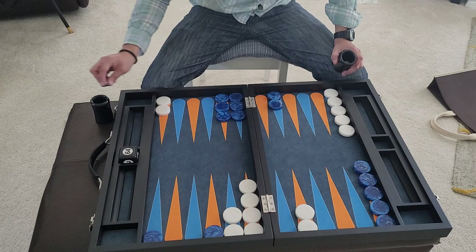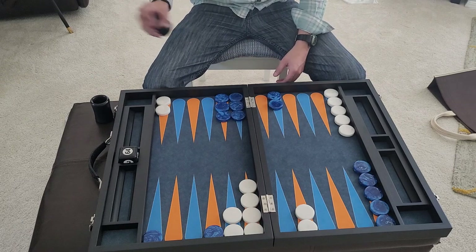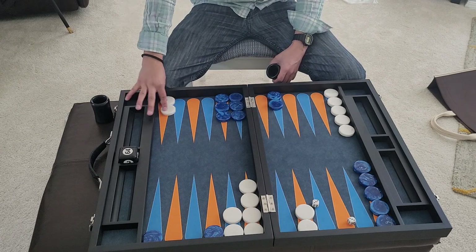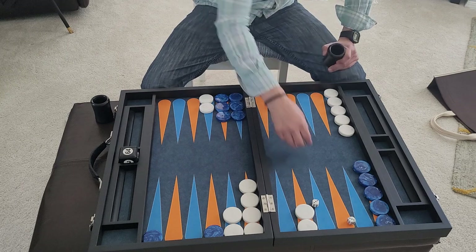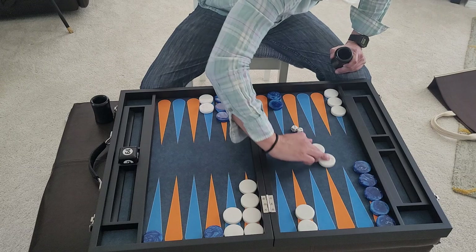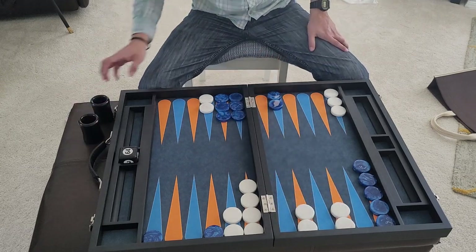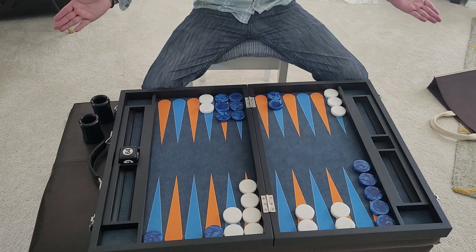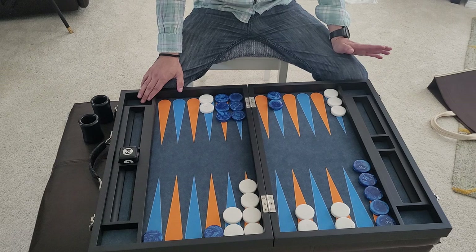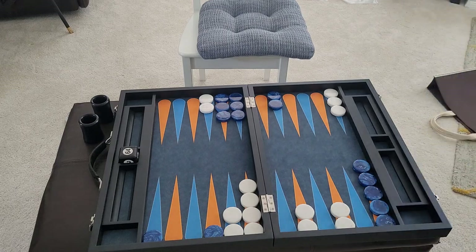It's a really nice looking board, really nice construction. Double threes! Other than that, you cannot go wrong going with the FM Backgammon board. Thanks for watching — like and subscribe.